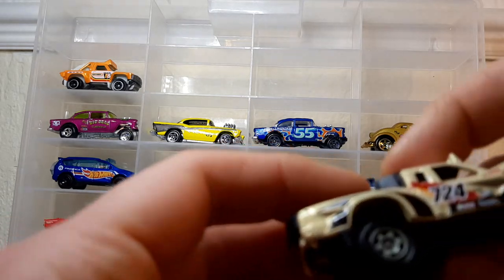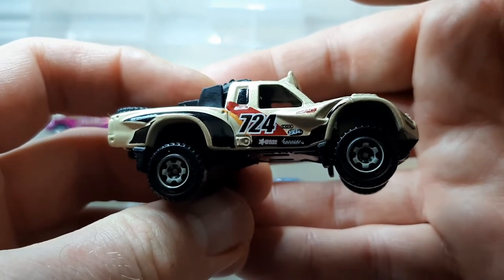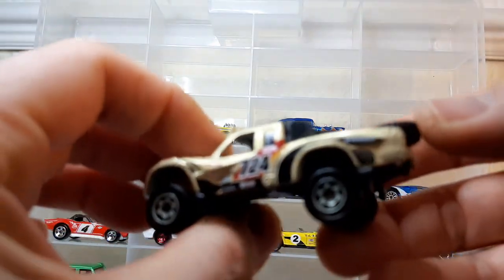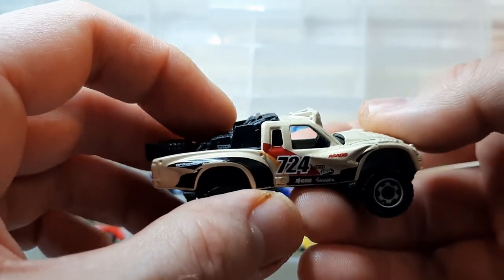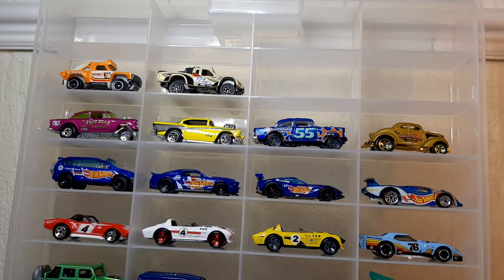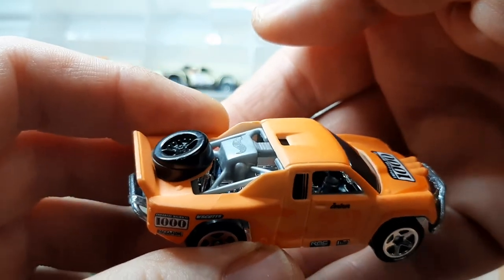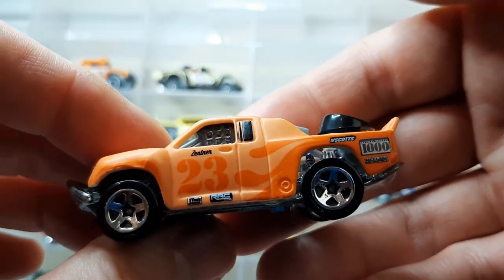This one's the Baja Bullet - another Matchbox one, definitely race-orientated from the livery. Again all that equipment in the back they have to take while they go. Good weighty casting, there's a hell of a lot of metal in it. Third one is just called Off Track - a Hot Wheels version. Again spare wheels and equipment in the back, a nice set of bull bars on there to knock danger out the way. Good honest casting - Competitor 1000 by the looks of it.